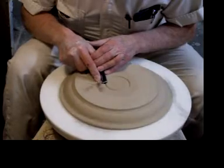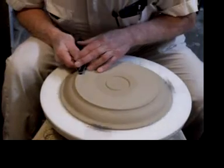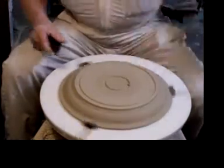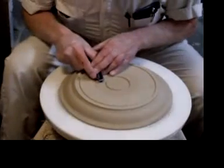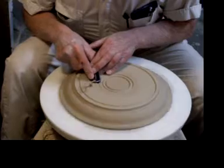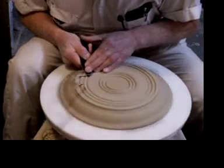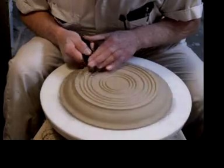I'm going to carve the center button like this, then carve this outer foot like this. Here's where the technique really shines — I'm using this tool to cut grooves of the appropriate depth right here.